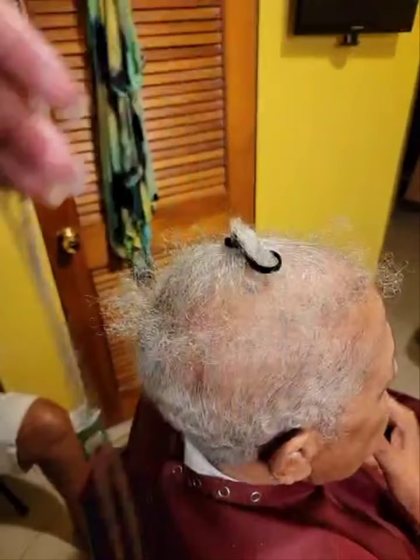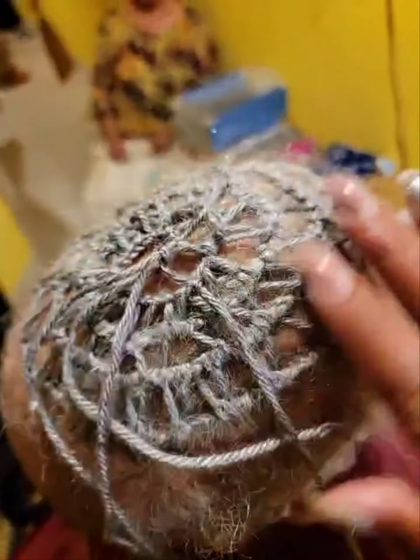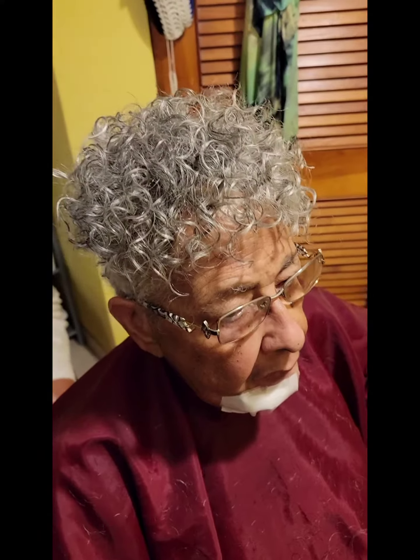Now I'm getting ready — I sectioned it off and I'm getting ready to use yarn. I'll come back and you'll see what I've done with the yarn. I'm winding in what I call a spiral, right at the top where there's no hair, and I'm going to seal that in.